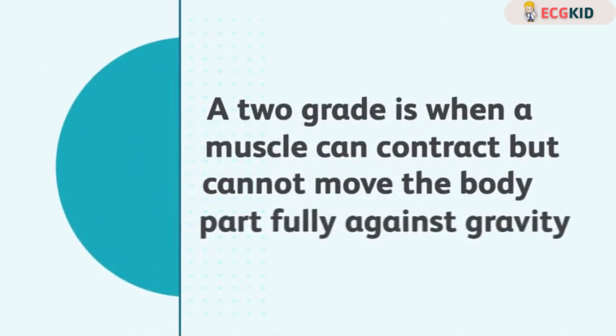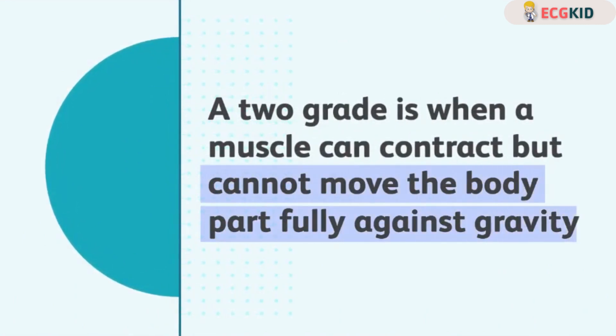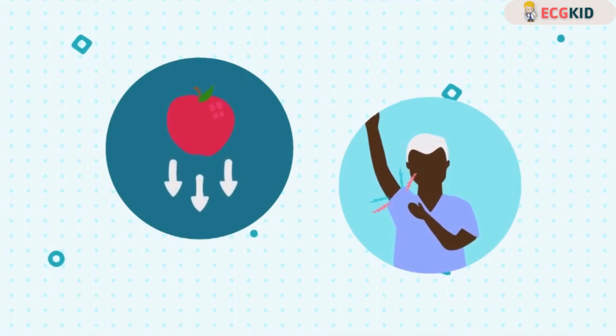A two grade is when a muscle can contract but cannot move the body part fully against gravity. However, when gravity is reduced, the body part is able to move through its range of motion.